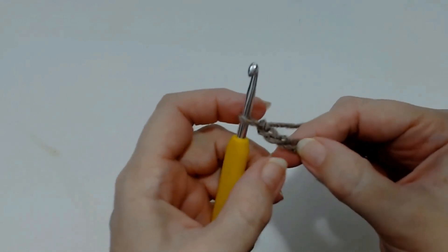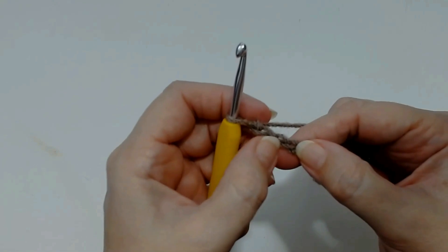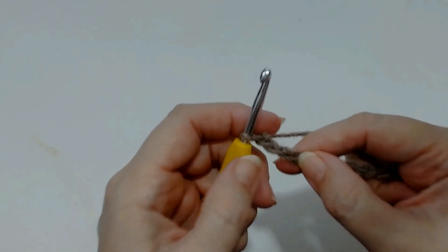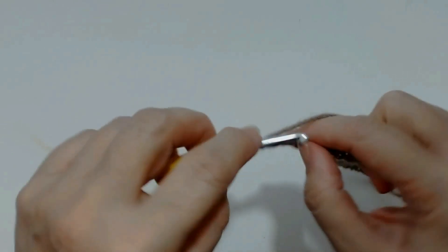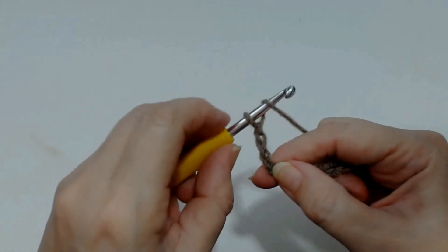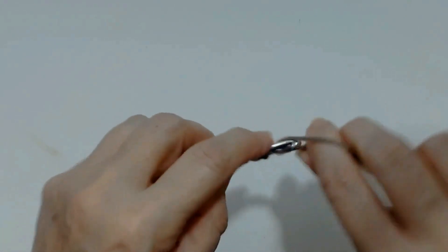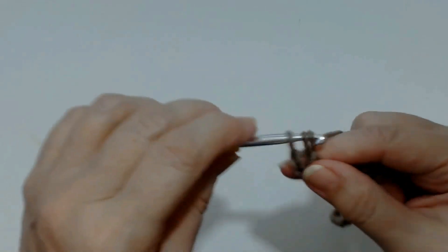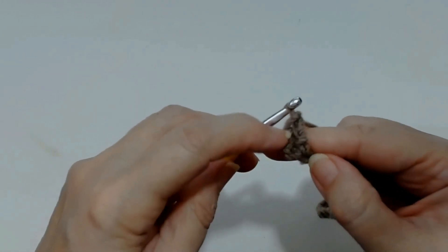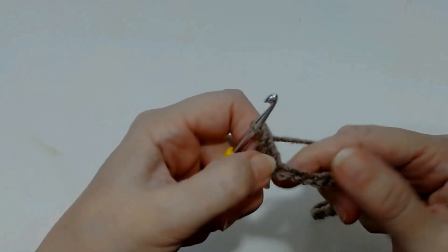I'm going to go into the fourth stitch in the chain — count one, two, three and four. We're going to do a UK treble crochet. If you're in the USA this is a double crochet for you. So put your yarn over and go into that fourth stitch. Yarn over through two loops, yarn over and through two loops.